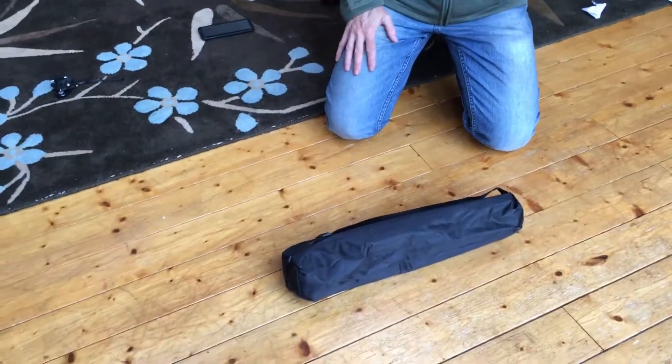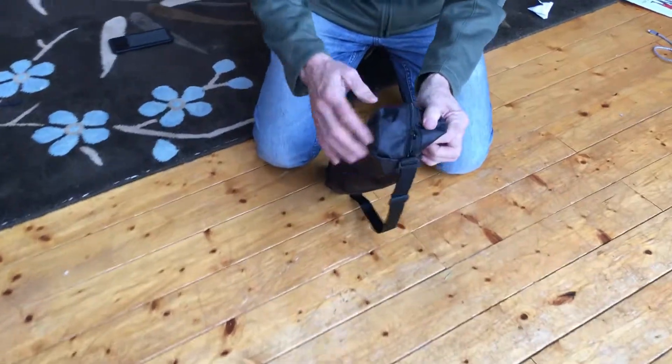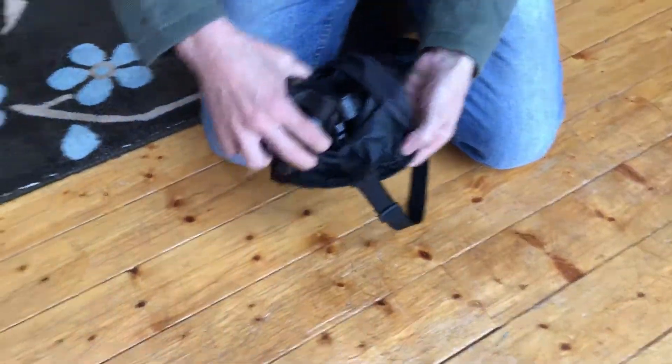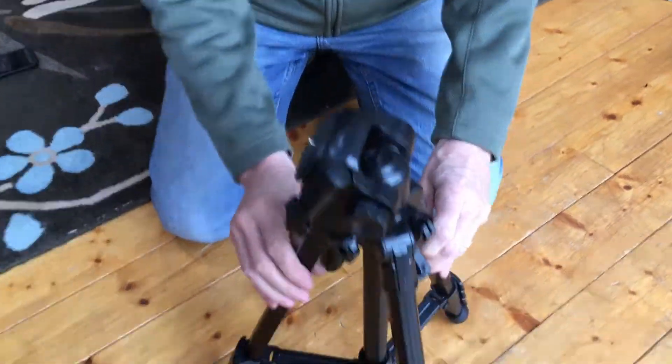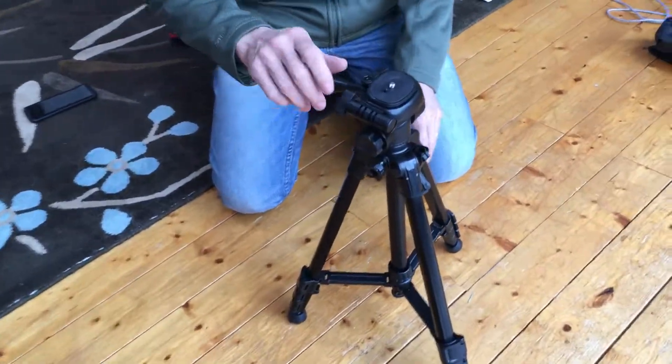This is my new Taika tripod. I'm going to go through some things I really like about it. You get the carry case with it, and the tripod itself is aluminium, so nice and sturdy, with a lock on there.